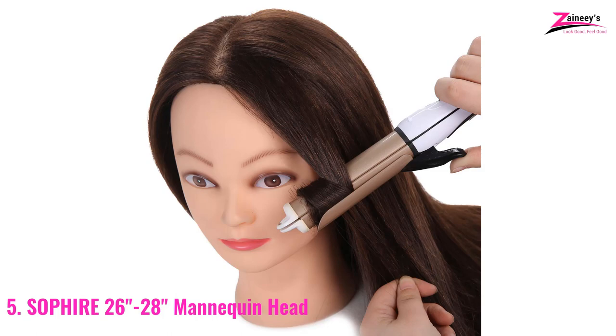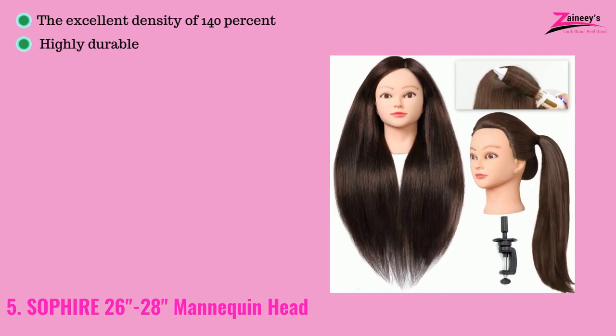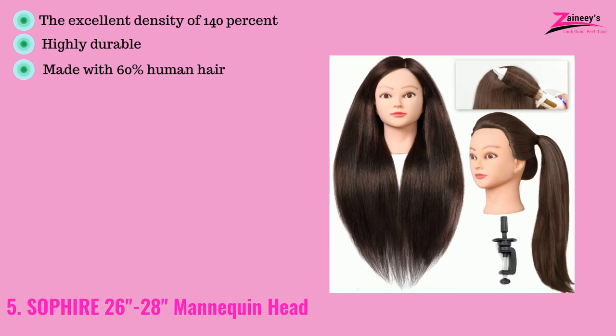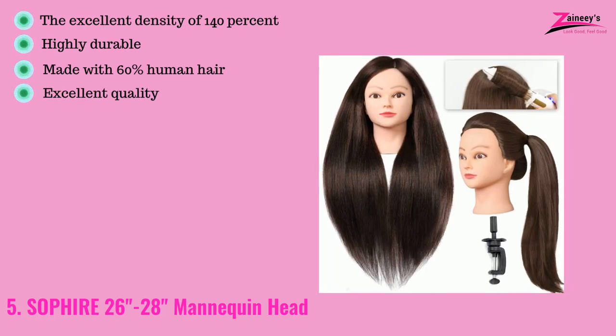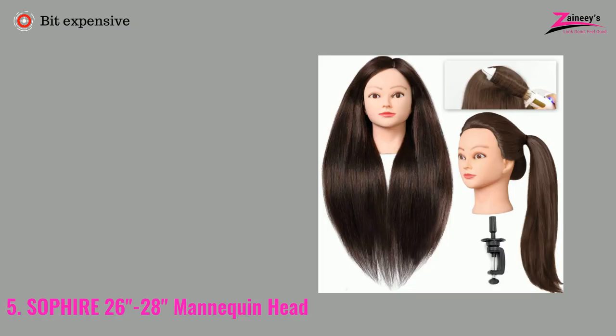The pros are: it has an excellent density of 140%, it is also highly durable, it's made with 60% human hair, it has excellent quality, and it's colorful and vibrant. However, the cons are: it's a bit expensive.